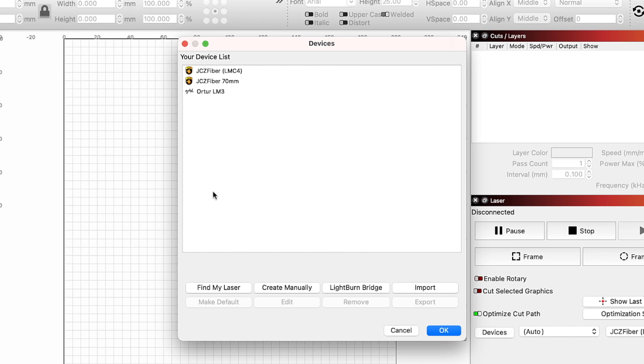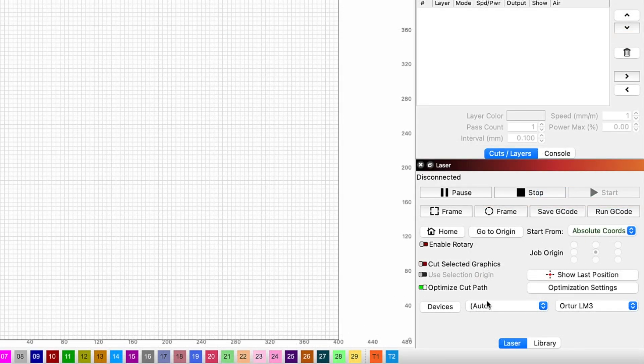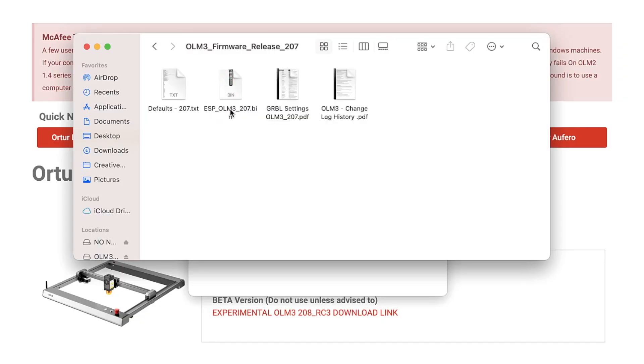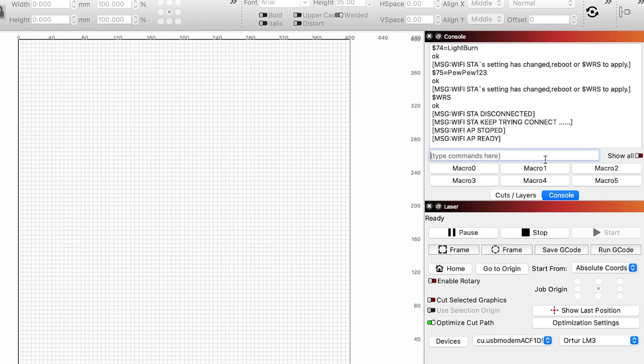We can now see the Ortur Laser Master 3 listed in our device list. If you have multiple devices, selecting a device from the list and choosing Make Default will automatically launch Lightburn with that device selected. You can see the current default device by the little asterisk. Click OK to close out of the window. The laser should immediately connect after the device has been created. If not, restart Lightburn to reset the connection. The status will change to Ready and you are now able to run your first job. If you are wanting to run the laser wirelessly, the next section covers updating the firmware and configuring the wireless connection.